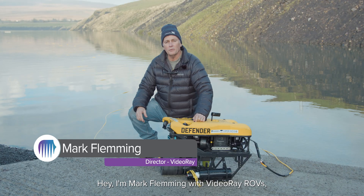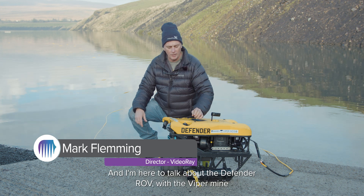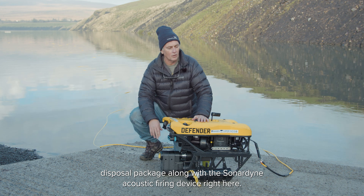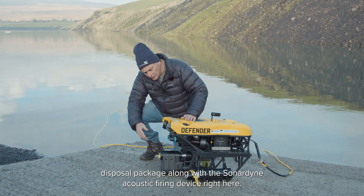Hey, I'm Mark Fleming with VideoRay ROVs, and I'm here to talk about the Defender ROV with a Viper mine disposal package along with the Sonodyne acoustic firing device right here.